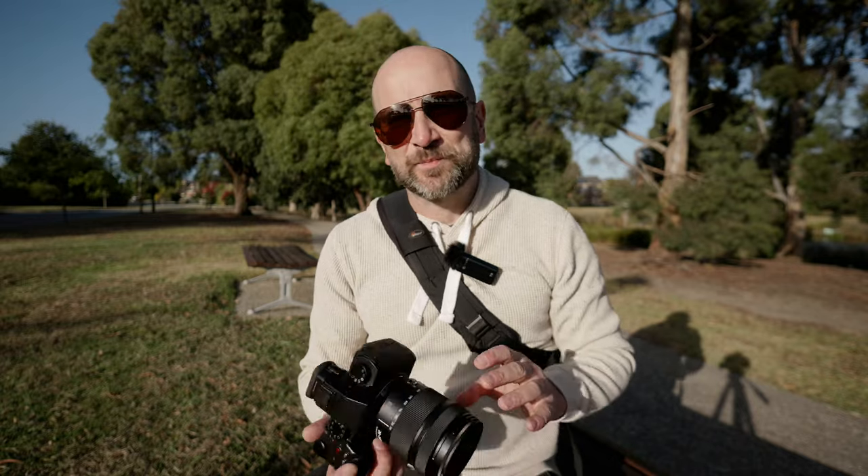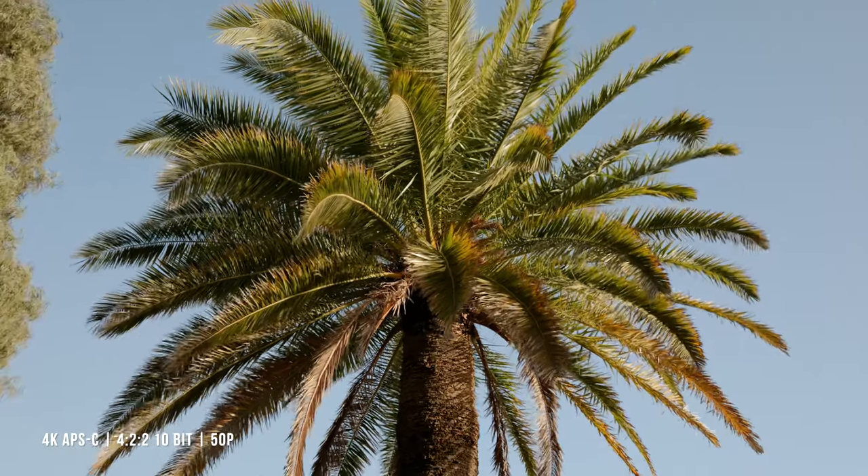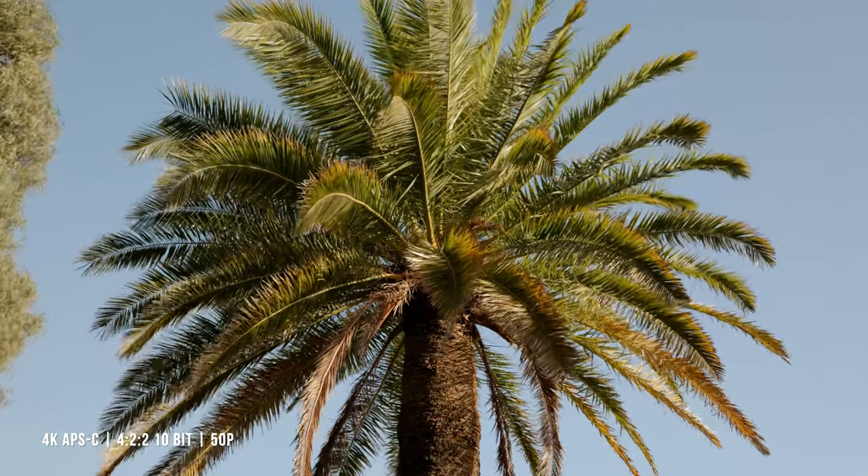Let us know what you think of the color science on this Giulia Trotti Highland LUT that I've been using throughout the entire video on both cameras. The benefit of this lens is that while it is a 28-200, if you're shooting video with the APS-C crop, you can slow down your footage and also get all the way in at 300 millimeters without losing resolution — it's still a full 4K image with that 1.5x crop, which makes this very versatile.